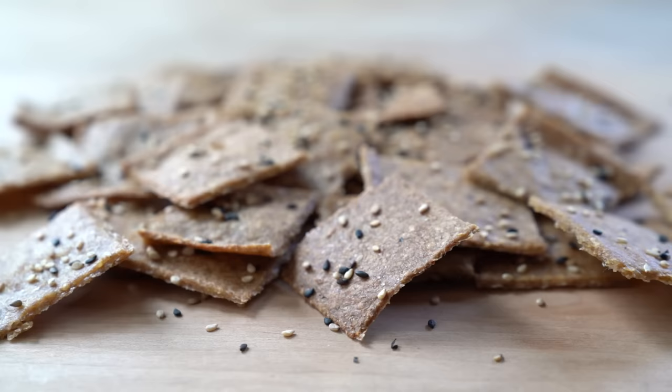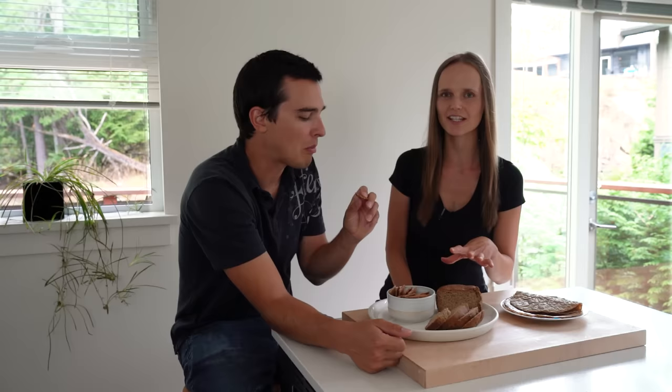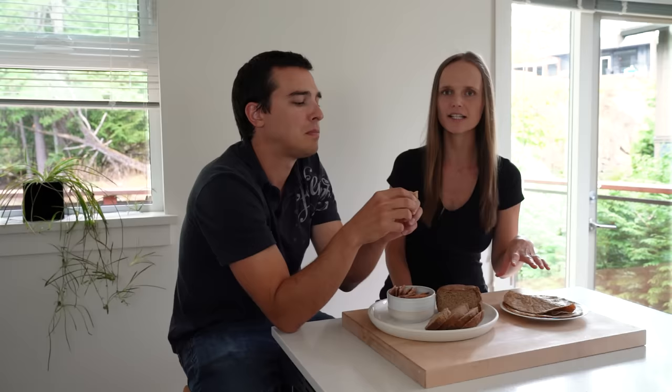And that's it — flaxseed bread, flaxseed tortillas, and flaxseed crackers. We've got three different recipes here. Just so you know, I don't make all three recipes at once. Usually I make the flatbread and fill it with hummus and veggies and turn it into wraps.